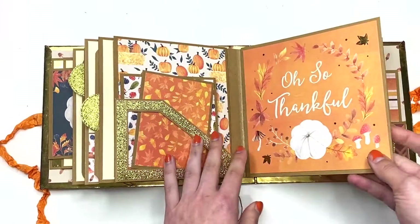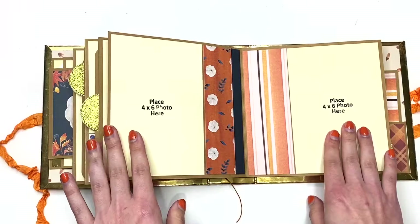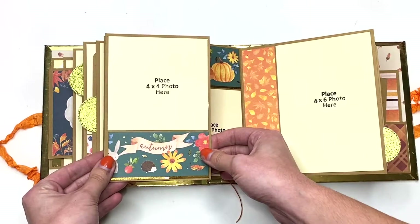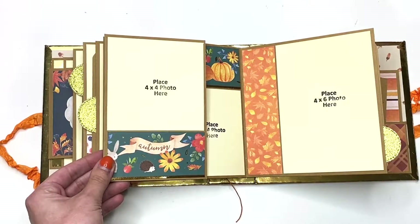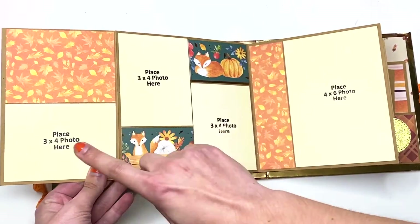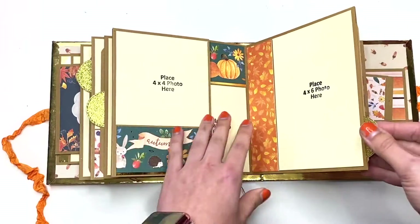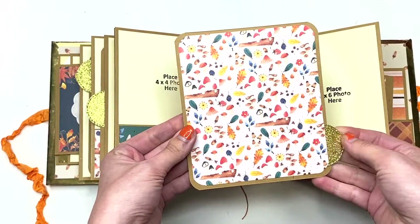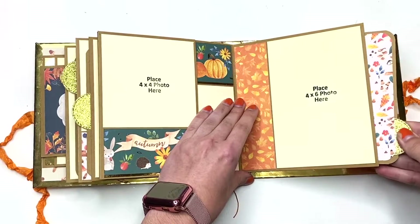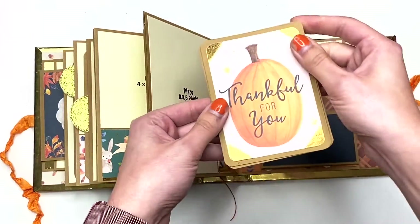Then we have four by four photos — 42 and 43 — that just live inside this pocket right here. It says 'Oh So Thankful.' Then there are two four by six photos, so 44 and 45. Here's a four by four photo mat, here's a three by four, two more three by four photos, and a four by six photo. Then here you have another pullout piece — again you could add photos, do some journaling, whatever your heart desires and whatever you need this album for. Then you have this four by six photo mat and three more cut-aparts.